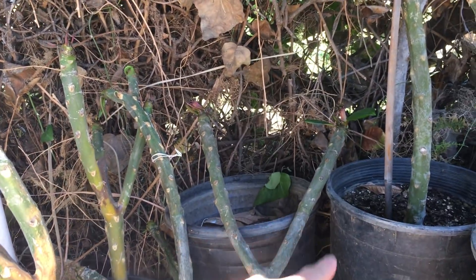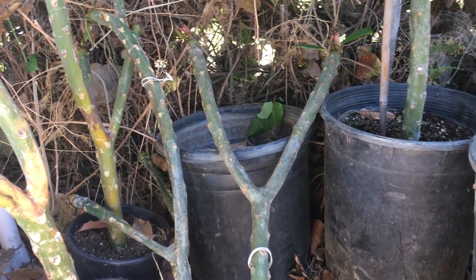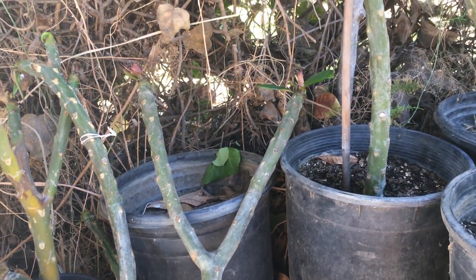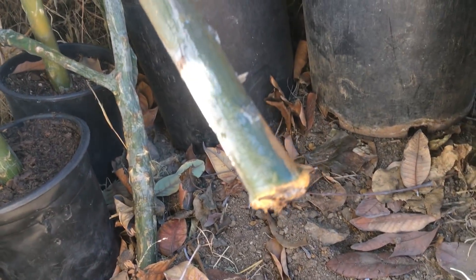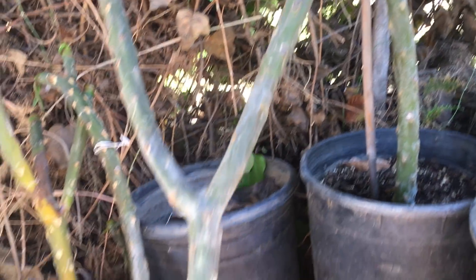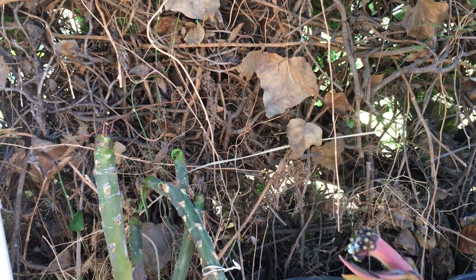All these cuttings you see here are from last year, and the cutting will not die. As a matter of fact, they're actually growing — look at this. There's no roots at all, but as you can see, they're actually growing without even being in the ground, and they actually produce a flower bud right there. You can see that.